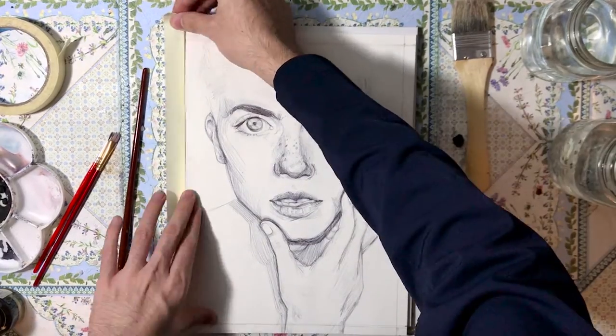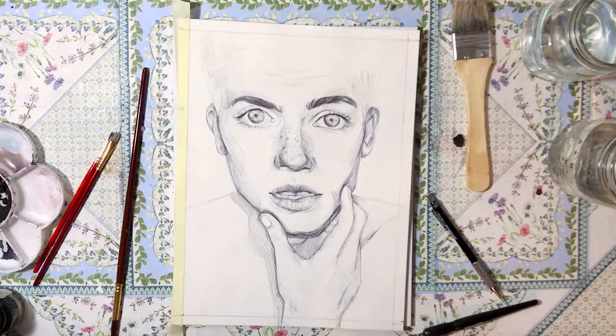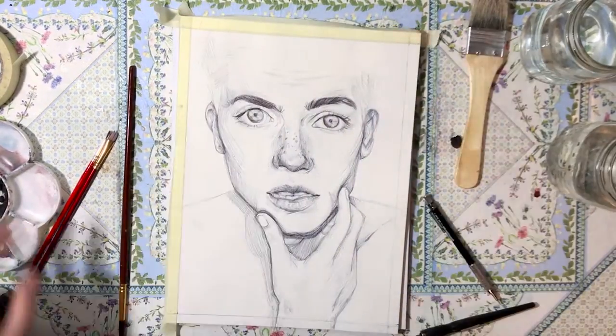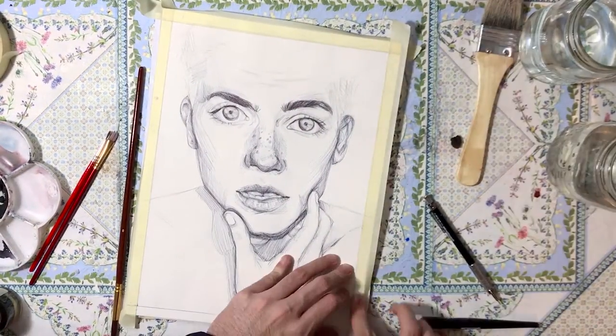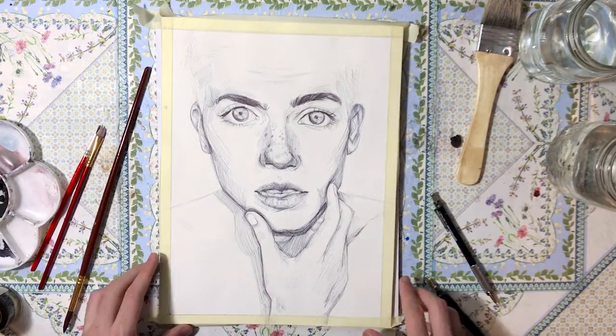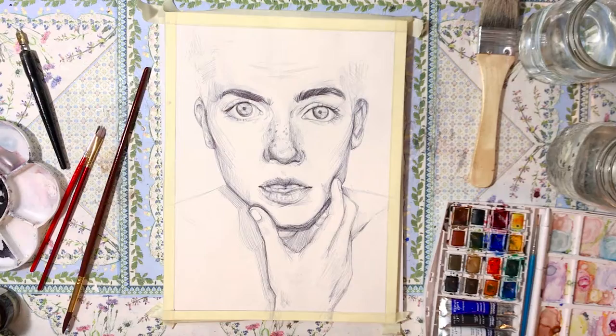Hey and welcome to yet another speed painting video. I'm One Bread Sheep and today I will be sharing with you the process video for this watercolour portrait called 'Growth'. I hope you enjoy it.